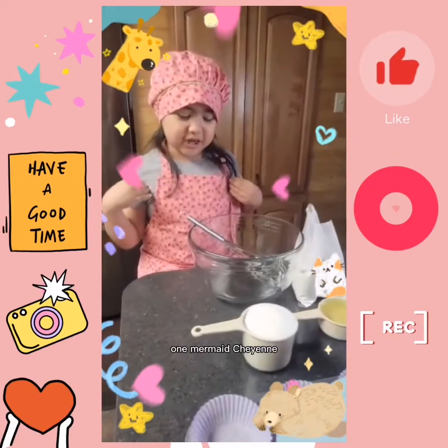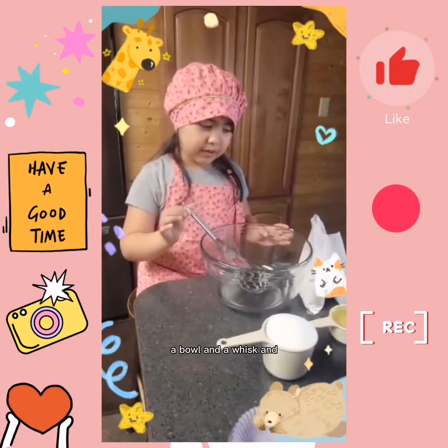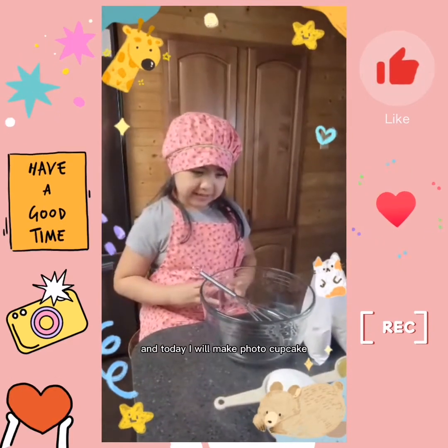Hello everyone, my name is Cheyenne. First me a bowl, and a whisk, and mix, and today I'm going to make a poodle cupcake.